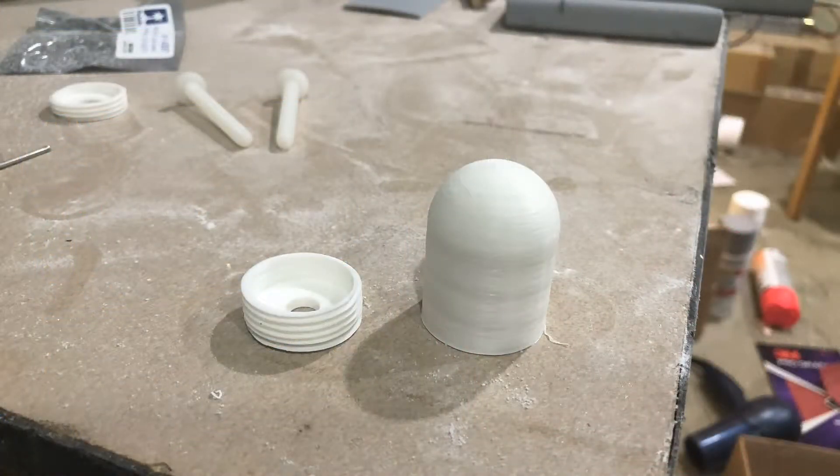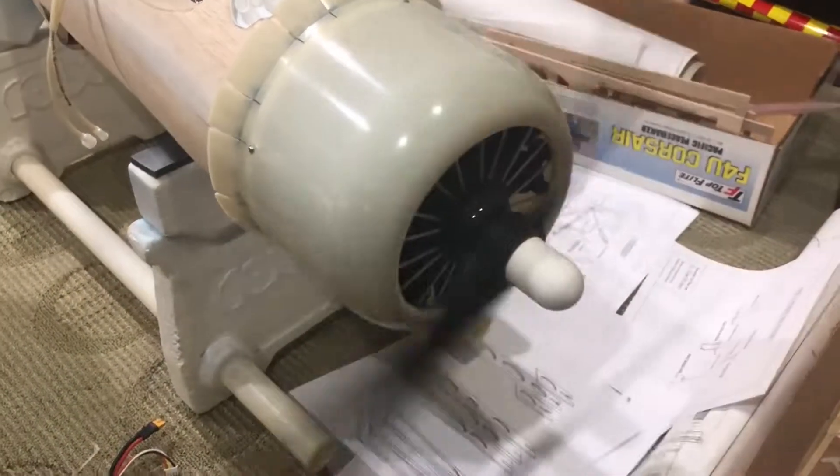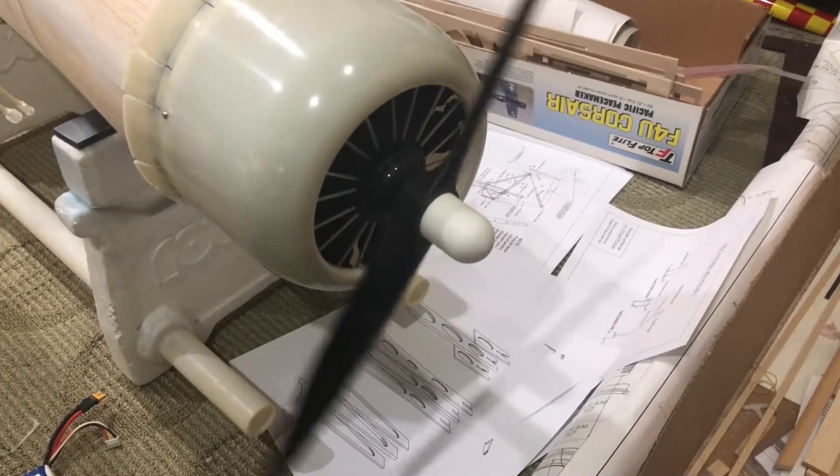The first thing I want to talk about is the spinner. It's a bit difficult to get a prop nut that size, especially since I had an electric motor on it and I didn't want to bother with that. So I ended up making my own 3D printed design — I 3D printed it, it works great. I was able to sand it perfectly smooth and it looks awesome.